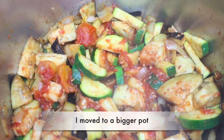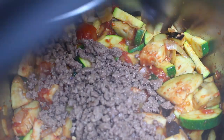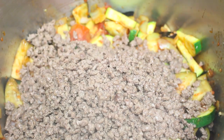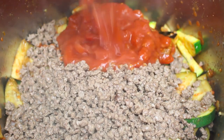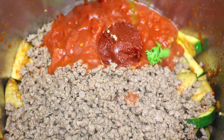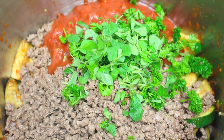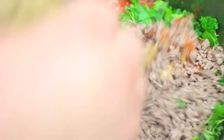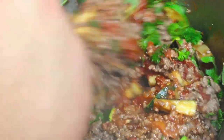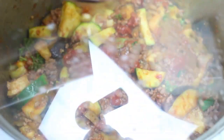The vegetables have been simmering away for about five minutes, so they are nice and soft. Now we're going to return our meat back to the pot. To that we're going to add in another can of diced tomatoes, about a tablespoon of tomato paste, about two tablespoons of parsley, and about a tablespoon of oregano. Keep it on a medium to low heat and give it all a very good mix until it's well combined. Now cover it up and let it simmer away for about twenty-five minutes.